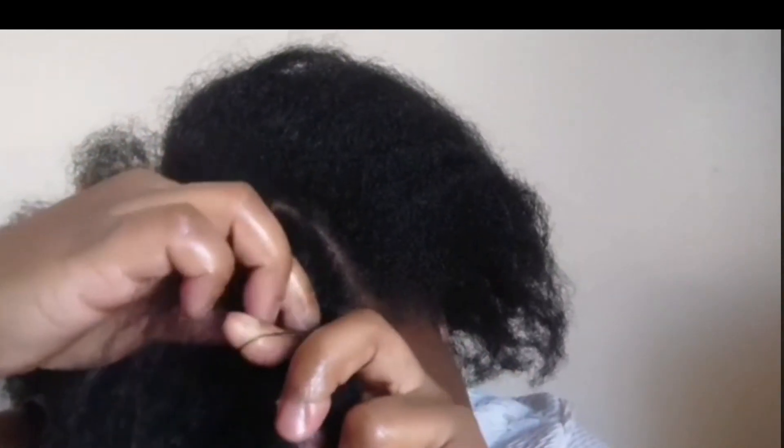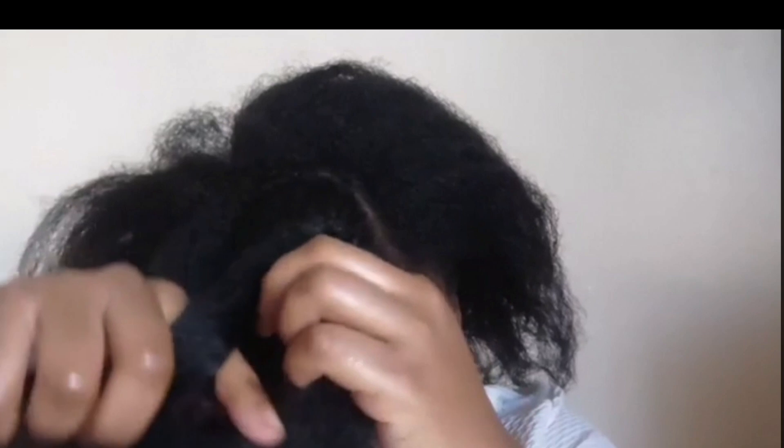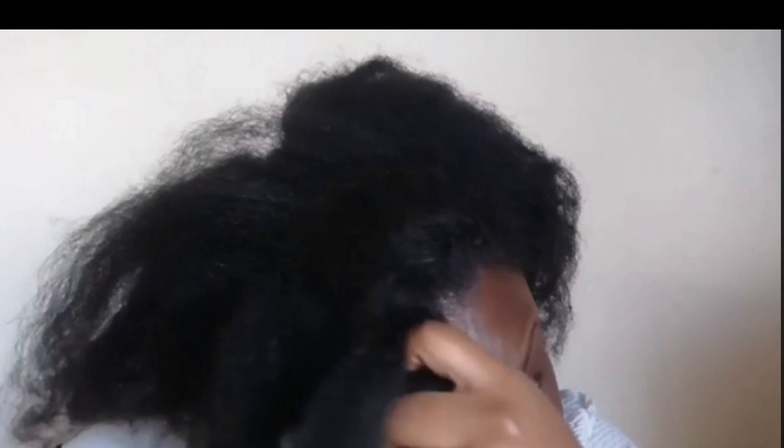As you continue to cornrow down the hair, you want to start letting go of the hair — a much looser cornrow. Just let the bottom part of your hand grab the hair and let it be as loose as possible, because that looseness will allow the braid to look very thick. You can see how I am moving my hand. Don't worry if you're not able to get it perfect — trial and error and practice makes perfect. I'm making sure that as I grab the hair it's very loose because I want that big gorgeous chunky braid at the front.